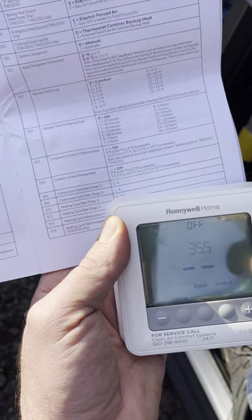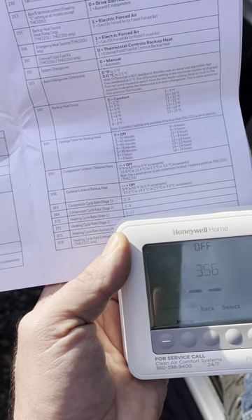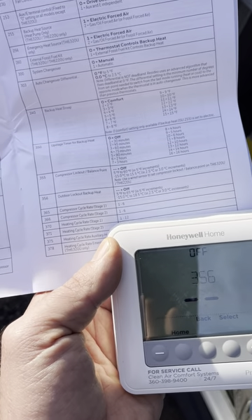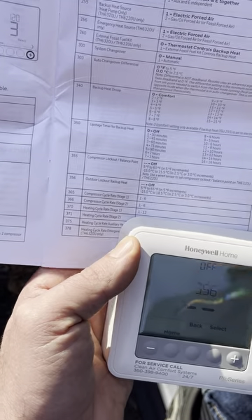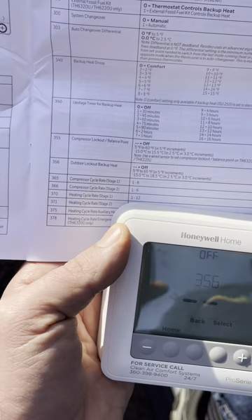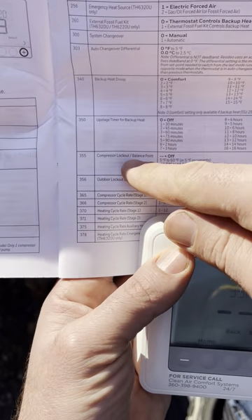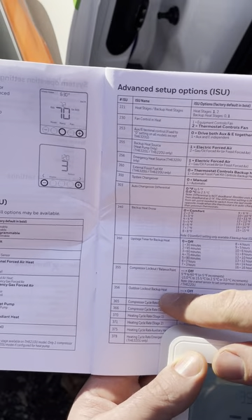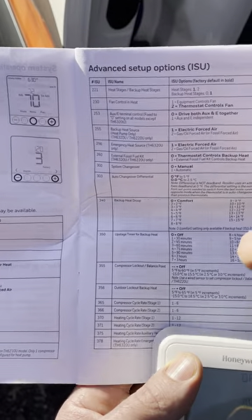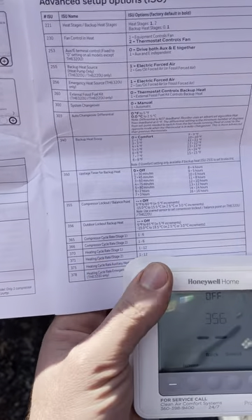Menu 356 is also unavailable without an outdoor sensor. This setting is important because many utility companies — like PSC in our area — require backup heat to be locked out above 50 degrees, knowing the heat pump produces enough heat under those conditions. There's no reason to run the inefficient, expensive electric heat when the heat pump can handle it. So: the compressor lockout balance point shuts off the heat pump when it's too cold outside, and the backup heat lockout prevents the furnace from operating above 50 degrees.